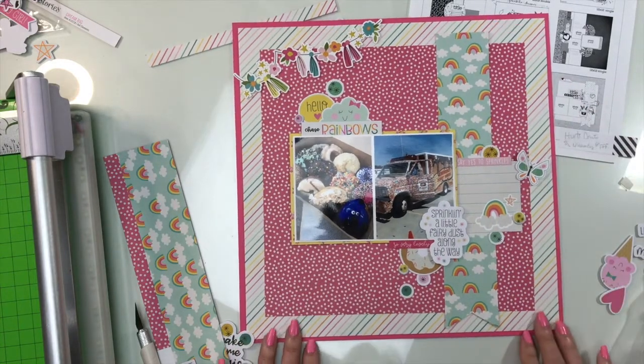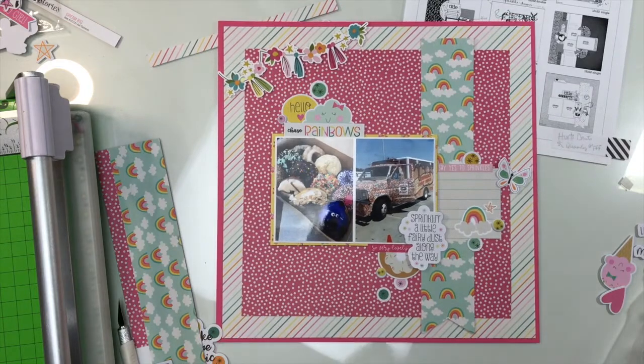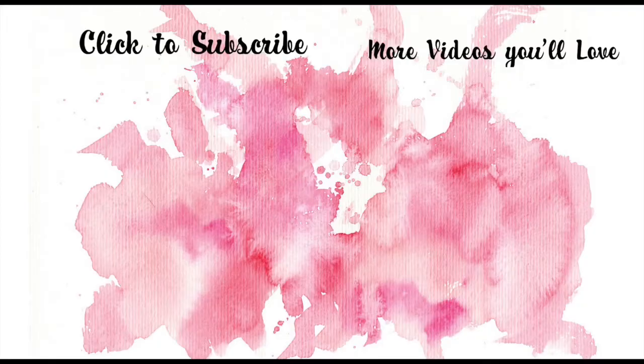And that's it — this is the finished layout. I made it to the end! I hope you enjoyed this and we will see you soon, hopefully with another video. Thanks for watching.